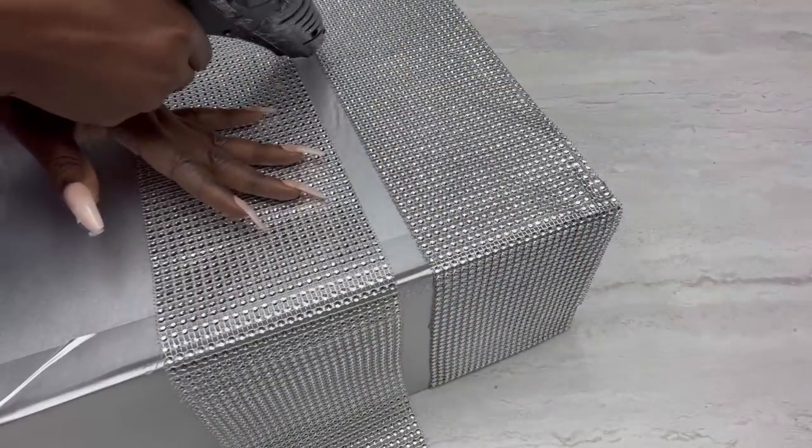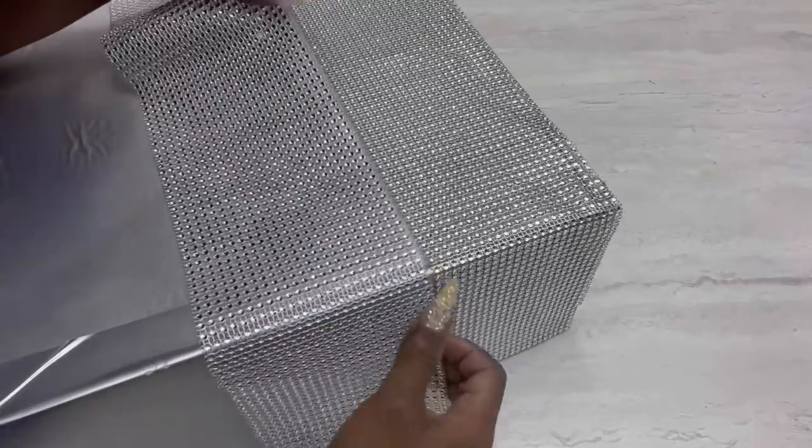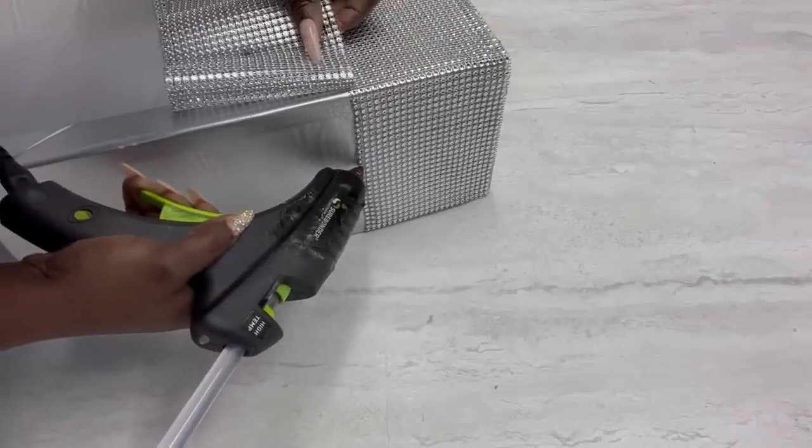Because the bling wrap that I'm using is not wide, I'm going to add it in such a way that it would minimize the lines that would show where the join is.